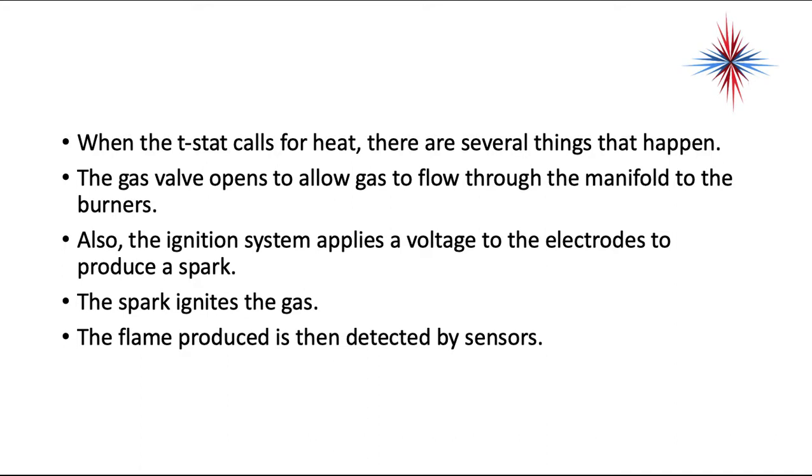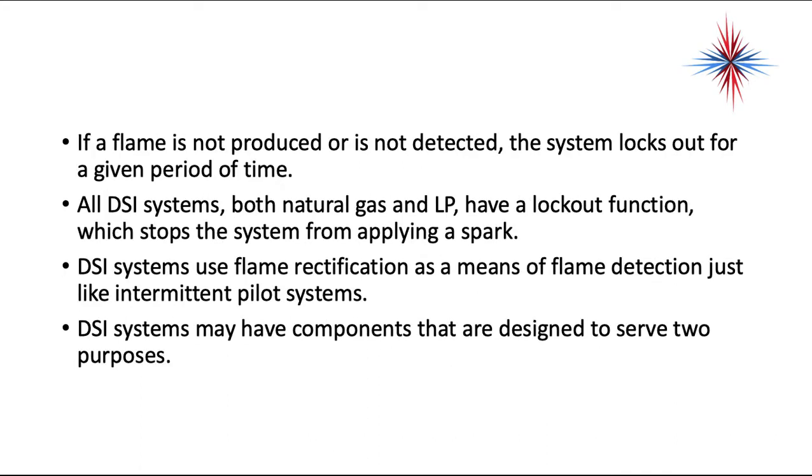When the thermostat calls for heat, the gas valve opens to allow gas to flow through the manifold to the burners. The ignition system also applies a voltage to the electrodes to produce a spark. The spark ignites the gas, and the flame produced is then detected by the sensors. If a flame is not produced or not detected, the system locks out for a given period of time. All direct spark ignition systems, both natural gas and LP, have a lockout function which stops the system from applying a spark. DSI systems use flame rectification as a means of flame detection, just like intermittent pilot systems.